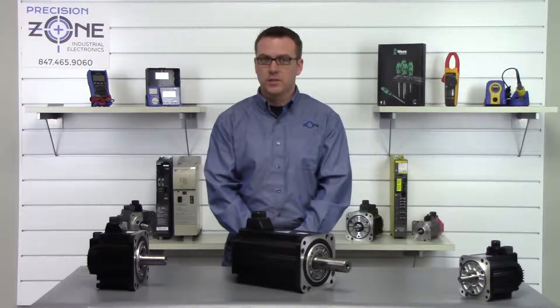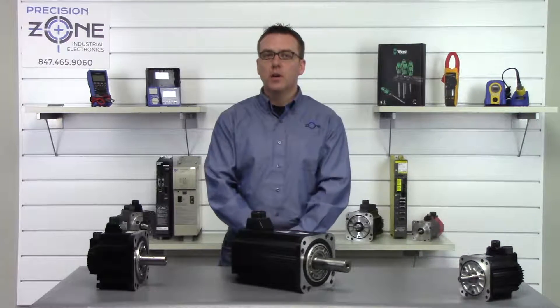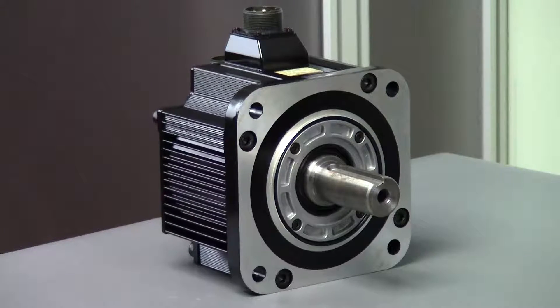Hi, this is Rob with Precision Zone and today I will be going over a couple of the alarms that can occur on the SGMJ Sigma 2 series of motors from Yaskawa.